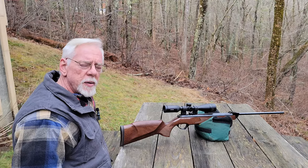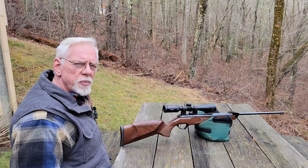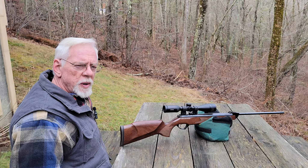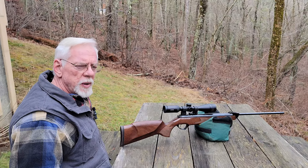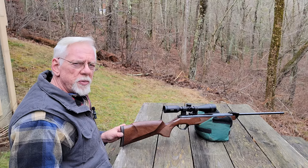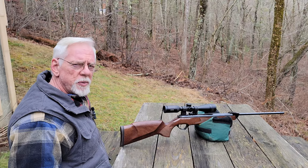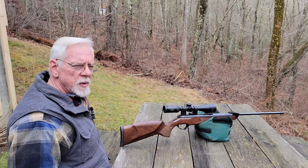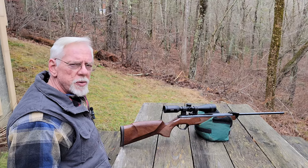Hi, glad you stopped by today because today we've got my Feinwerkbau Biathlon Sport. When I first got it, it was buzzing like crazy at the shot, it had very harsh recoil, and when you cock it, it made some god-awful grinding and squeaking noises that I just couldn't tolerate. Rather than send it back to the factory, I really want to keep this gun.